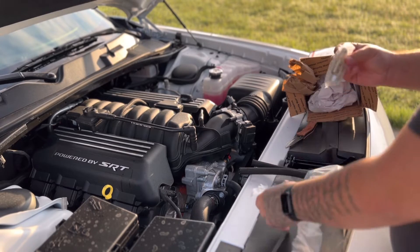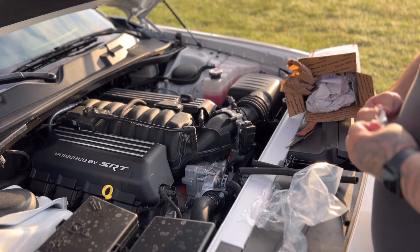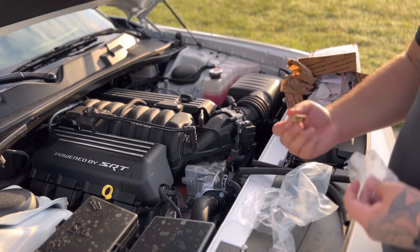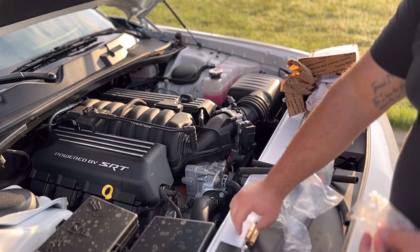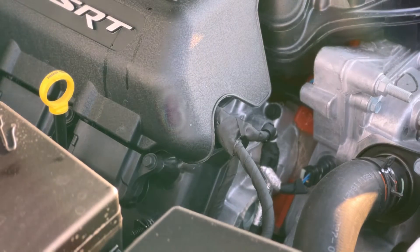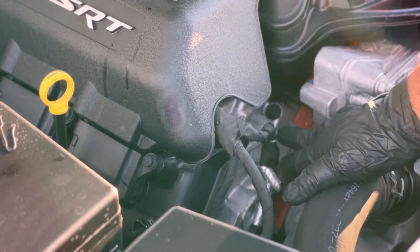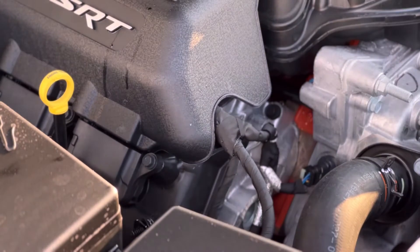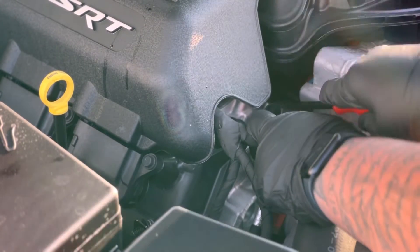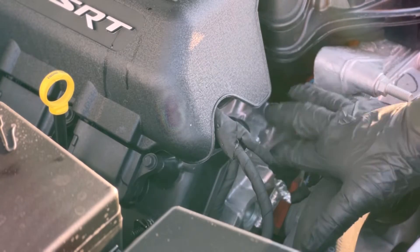We also have our fittings here — we got our screw, fittings for the PCV line, and a spacer for whenever we install it. The first thing you want to do is right here at the front of the motor there is a clip — a wiring harness clipped into a threaded hole. Use a parts removal tool to pop it out. Comes out pretty easy, just like that, then move it out of the way.